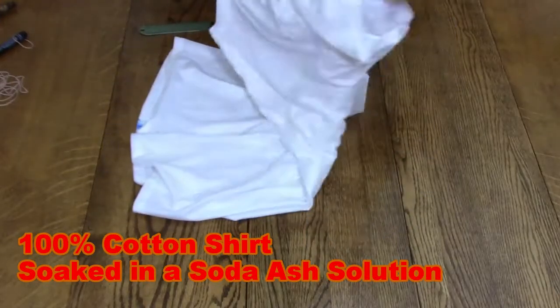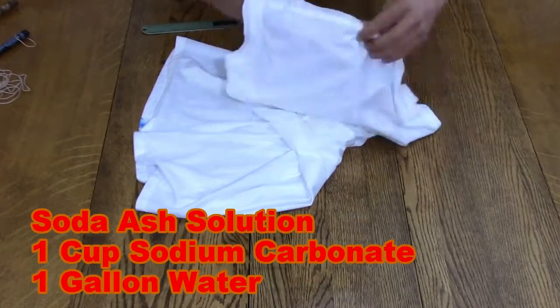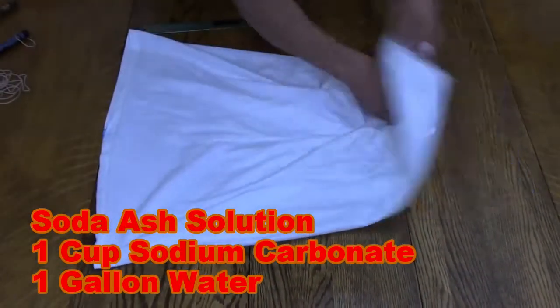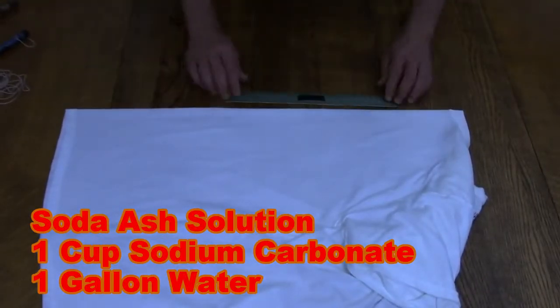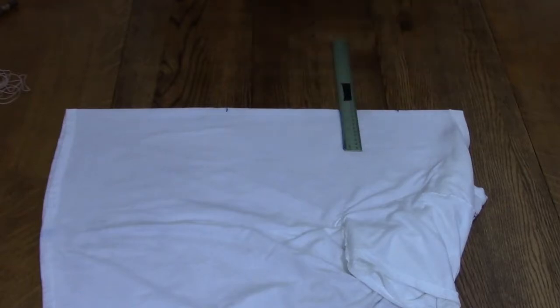I use a washable marker to mark the bottom corners of the shirt so I can separate the front from the back. I'll put one sleeve into the other sleeve. On the front half of the shirt I use a ruler to mark one foot and I'll divide that into thirds.